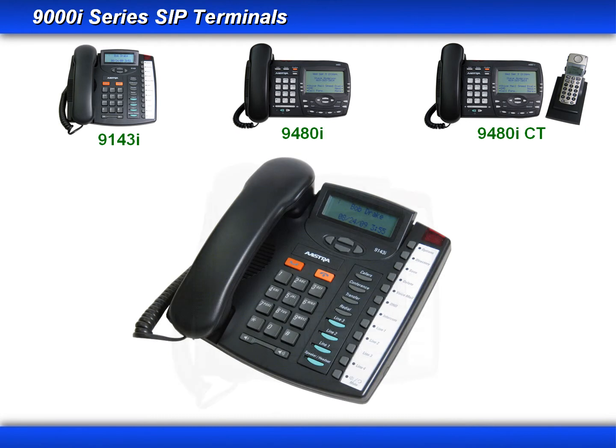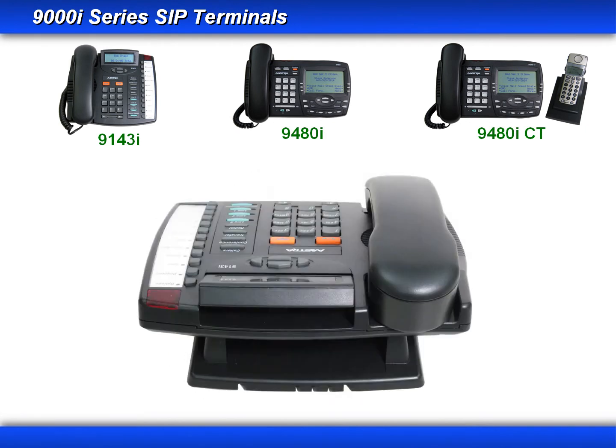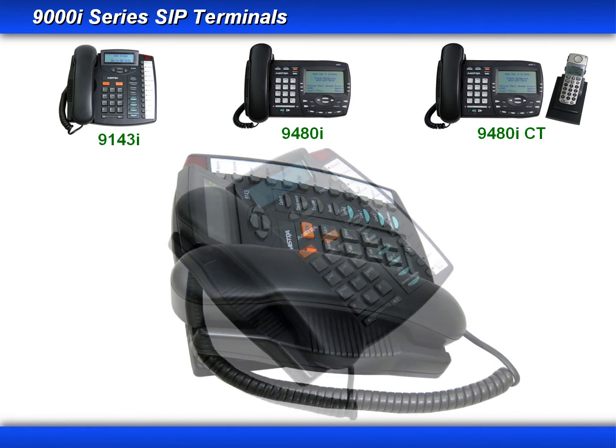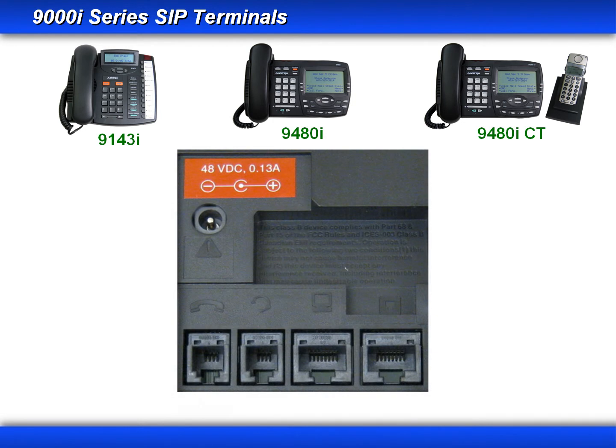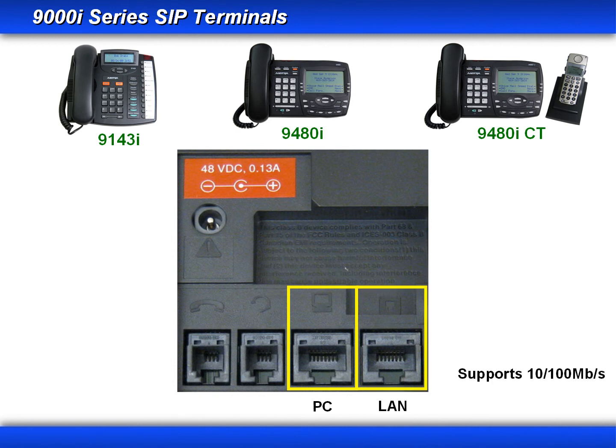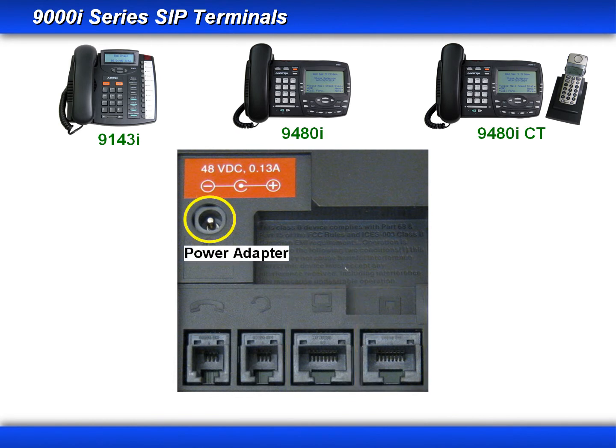I'll turn the phone around 360 degrees. Notice that there's no connections on the back of the 9000i series. All of the wired connections use the connectors on the bottom of the phone. You have your handset connector, your headset connector, the LAN connector. All three 9000i series phones support power over Ethernet, and a PC jack. The 9143i has an internal two-port switch which allows it to support another Ethernet device such as a PC. Both the LAN and the PC ports support 10/100-megabit Ethernet connections. And if you're not in an area that supports a power over Ethernet connection, you can use the power adapter.